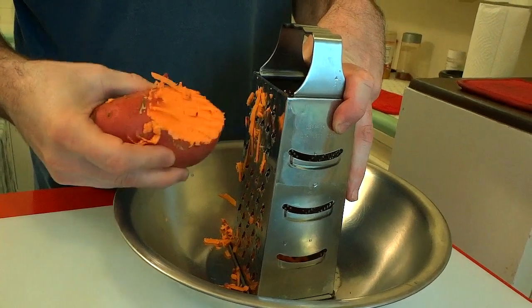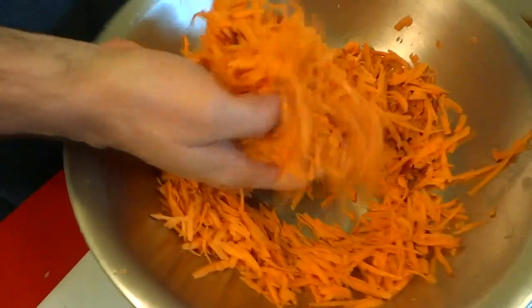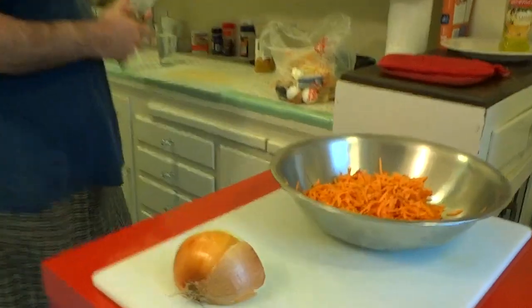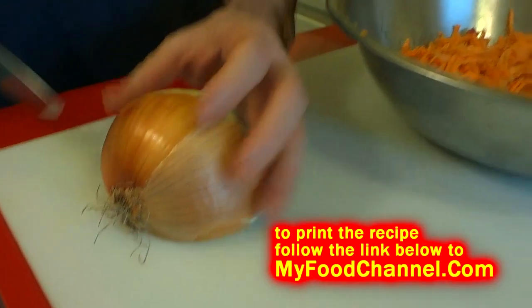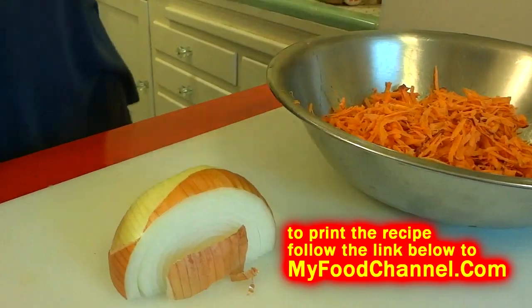That will give us some nice potato strings. Once you get it all shredded up you will have a nice bowl of sweet potato strings. I am going to add about half as much onion as sweet potato.